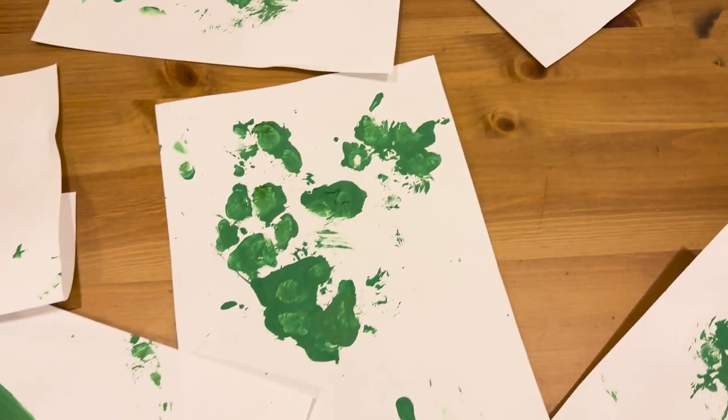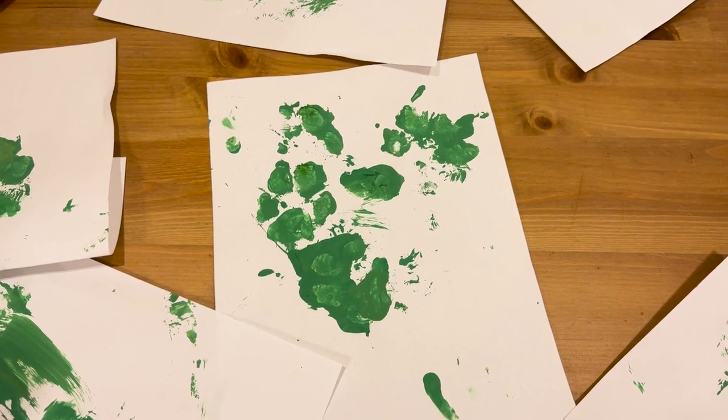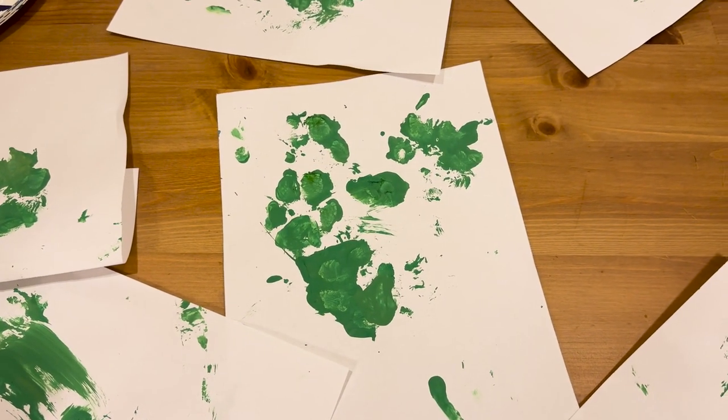All right, they're all dry! We're going to cut them out, then put them on a clean piece of paper and put them in the frame. Let's do it!